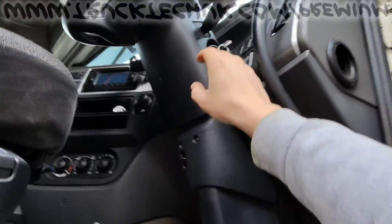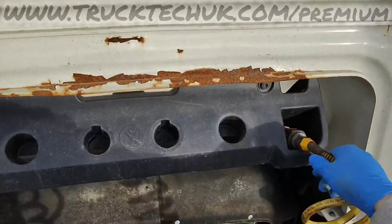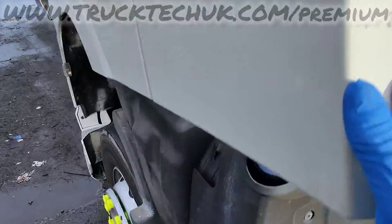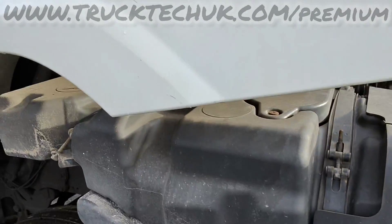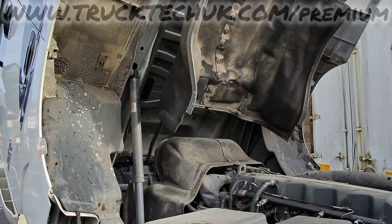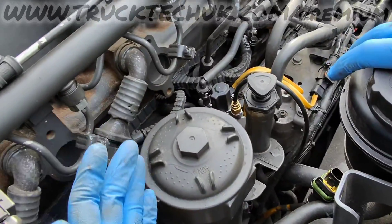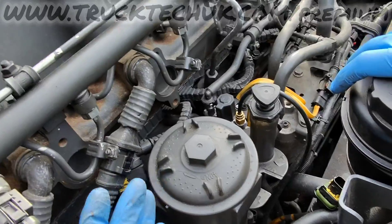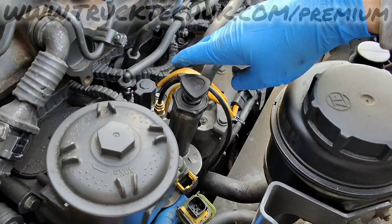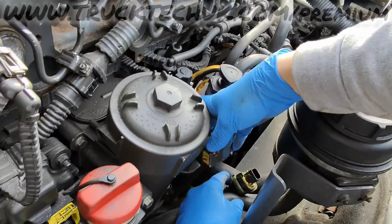We'll shut the truck off and tip the cab. This is our fuel system on the MX30 — and we've just found our issue with the water-in-fuel sensor. The water-in-fuel sensor isn't actually plugged in, so that needs plugging back in. We'll also make a start on the strainer filter underneath the hand primer to see if that's blocked.